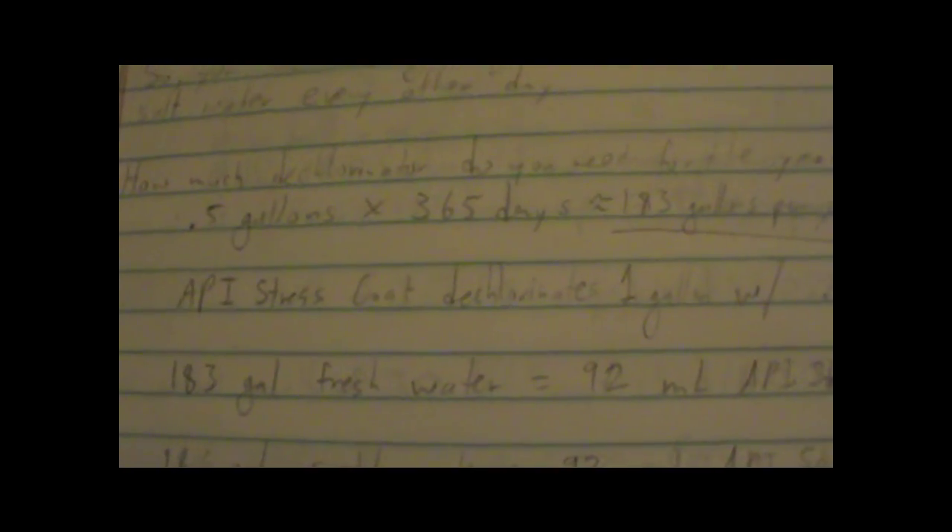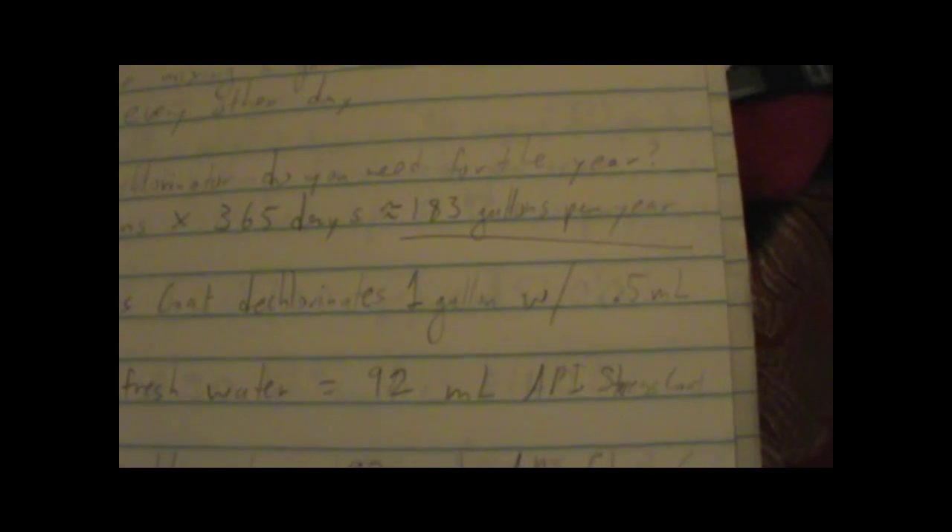On top of all this, I've done some calculations to see how much dechlorinator you need, how much salt you need, and how much money you're going to spend per year on your hermit crab's water. I'm assuming you change your water every day and that your pools are half a gallon each. At 0.5 gallons per day × 365 days, you'll be making about 183 gallons per year of fresh water and 183 gallons of salt water.